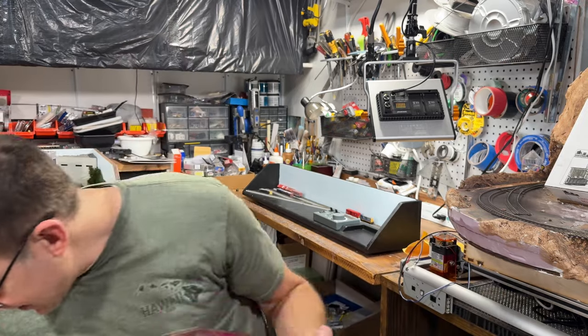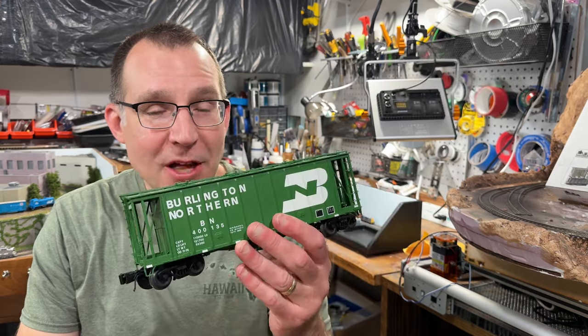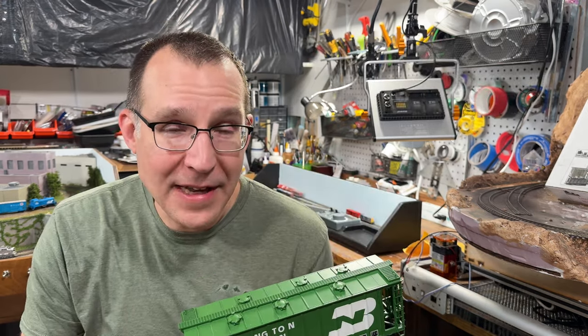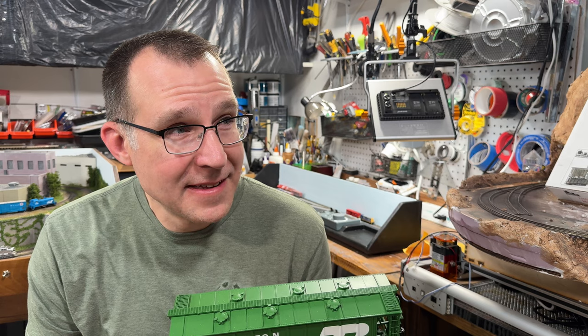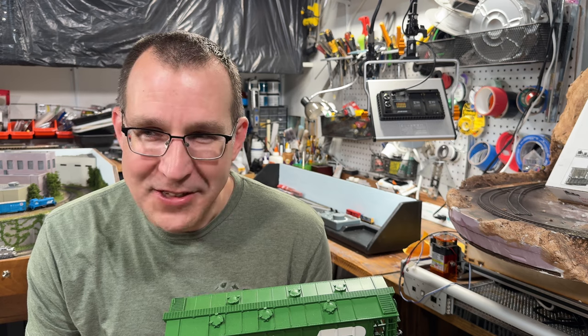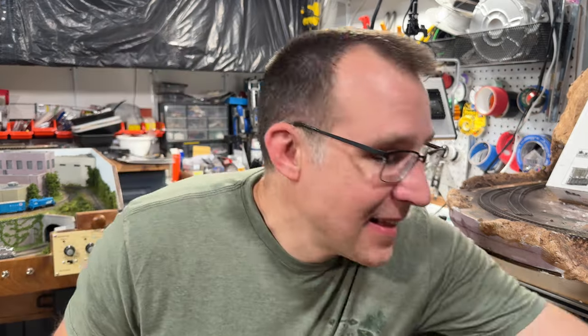I've also been collecting more O-gauge equipment. I have an MTH boxcar here, and also two of these really nice Athearn hoppers. These will all be used for operating on a new O-gauge switching layout that I'll be working on in the coming months. I also have a tank car and something else coming too. I already have all the track ready to go and the freight cars either already here or on their way.